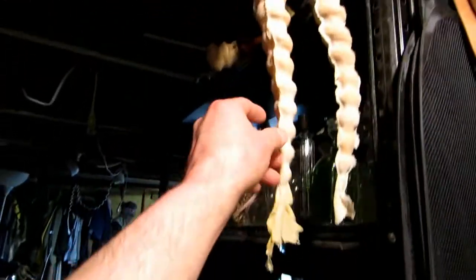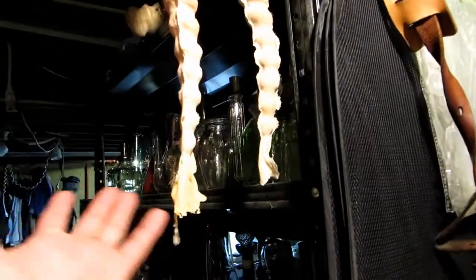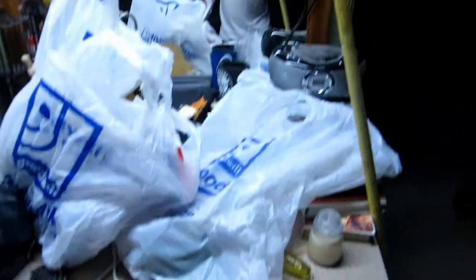And over here are untrimmed horns from my old goat mask from back in the day. Just to let you know, I do give a shit. I just can't work on this all the time because I have a job and I work six days a week.